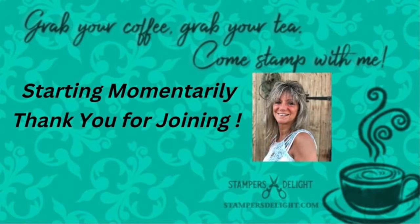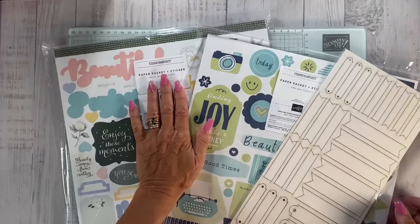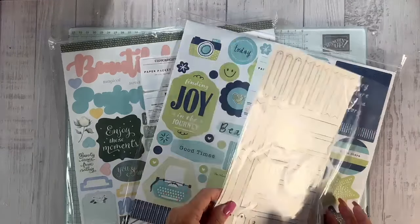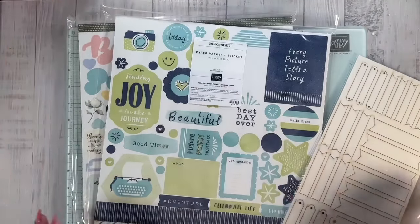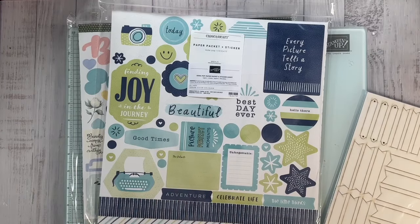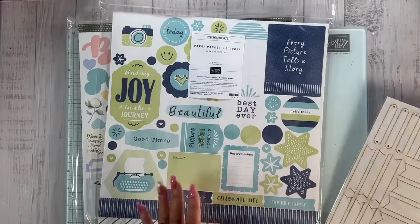Let's switch the camera. What I just got in were the Close to My Heart items that are on our online exclusives. Stampin' Up got these products when Close to My Heart closed, and Stampin' Up is going to be doing a lot more scrapbooking starting September 4th — we have a brochure out there that's going to have a lot of scrapbooking kits.